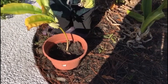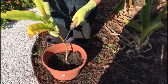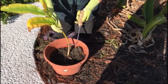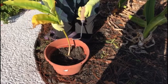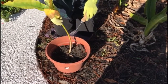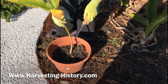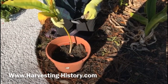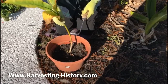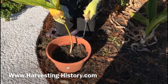This tool has received the endorsement of the Royal Horticultural Society, the world's oldest horticultural society, and that is a huge acclaim in the universe of hand tools. This is a weeding finger. You can purchase this on our website at www.harvesting-history.com. Come to our website and take a look at our entire collection of vintage-designed classic garden tools at www.harvesting-history.com.